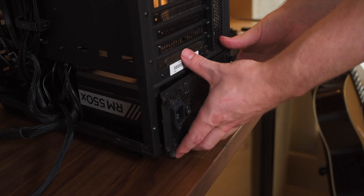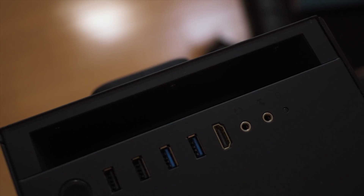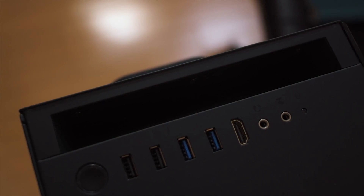But everything isn't all amazing. There are a couple of points where I think the H500 is actually a bit of a downgrade from the S340 Elite. The first thing is that it doesn't have a bracket that you screw to your power supply so you can easily fit it to the case, which I think is a bit of a letdown — it makes building that little bit easier. What's also a bit weird is that the front panel has actually received a downgrade for front IO: you've only got two USB 3 ports now, whereas the S340 Elite had two USB 2, two USB 3, and then an HDMI cable.